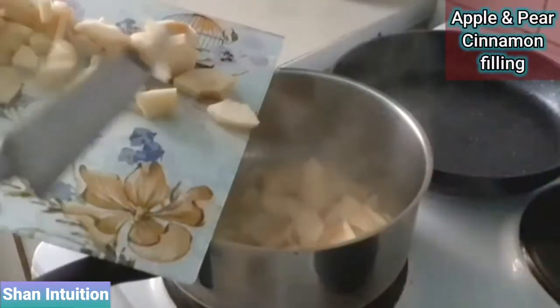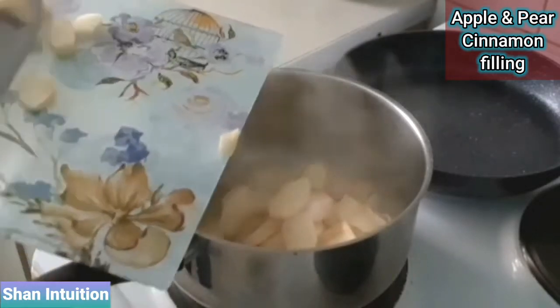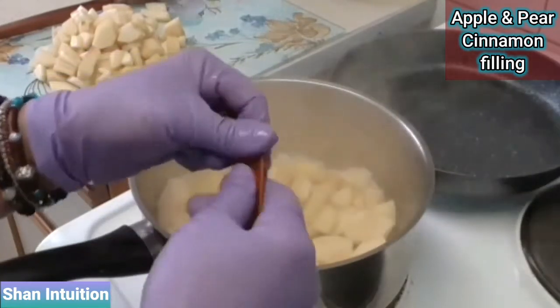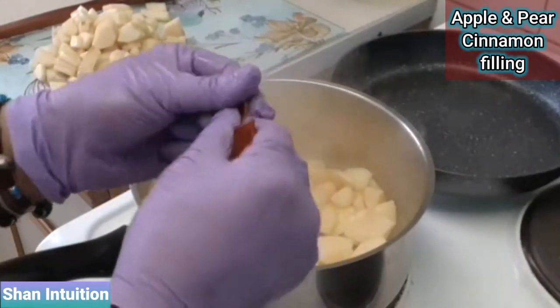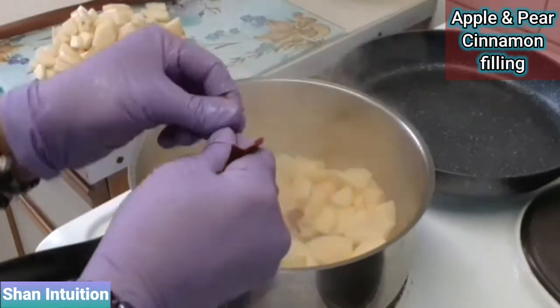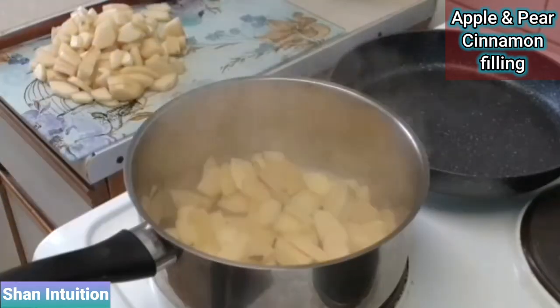Transfer the fruit pieces into a saucepan on medium heat to make sure that the fruits don't burn, then add some cinnamon to lift up that lovely fruitiness with its woody, peppery and vanilla-like aroma that warms up your senses. I prefer to use bits of whole cinnamon but you can use one teaspoon of cinnamon powder instead.